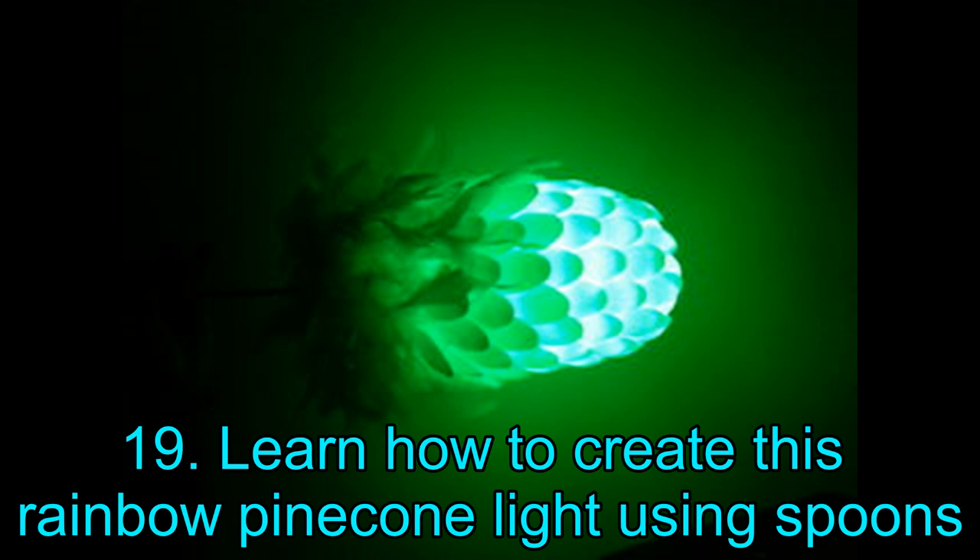Project 19: Learn How to Create This Rainbow Pinecone Light Using Spoons. This one is incredibly simple to create — you can do it without any prior DIY experience. The materials are readily available and inexpensive. To get started, you will need an LED light bulb, a 2-liter bottle with lid, multiple plastic spoons, at least 100 light socket, and an optional string of feathers. You will also require everyday tools like a hammer, center punch, scissors, screwdriver, and a hot glue gun. You will mostly have all these materials at home.